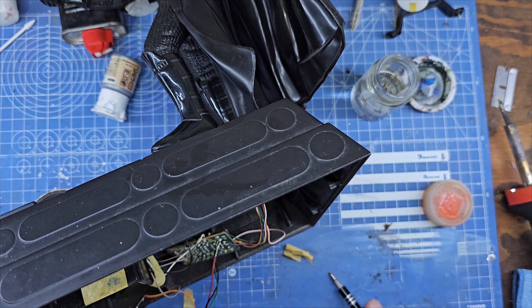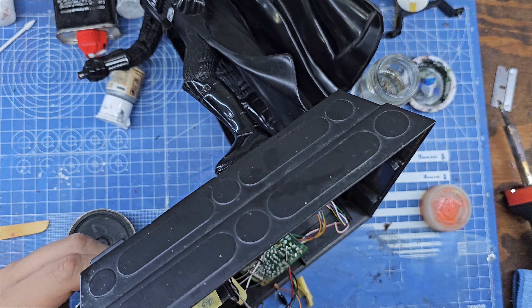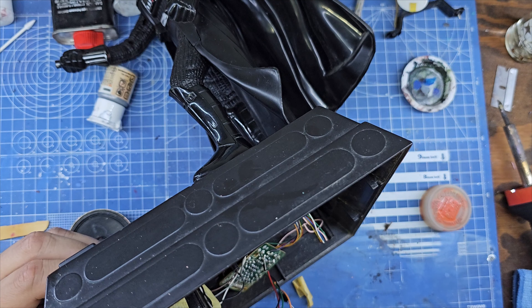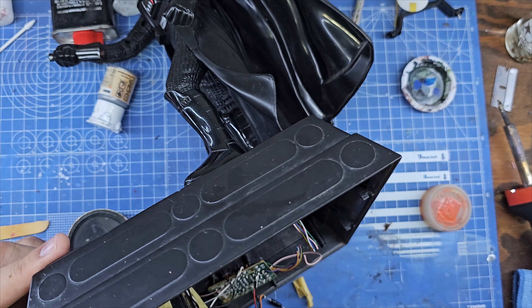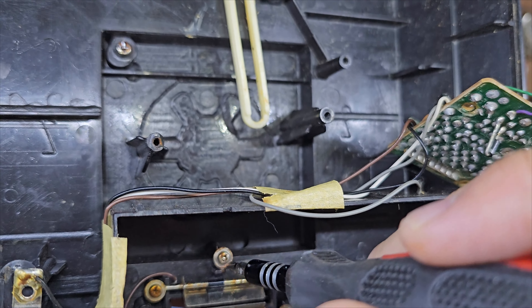No quería tener que cortar los cables que van de los circuitos al Darth Vader, pero tuve que hacerlo al final para poder quitar todos los circuitos y toda la electrónica de la caja, y poder limpiarla correctamente.